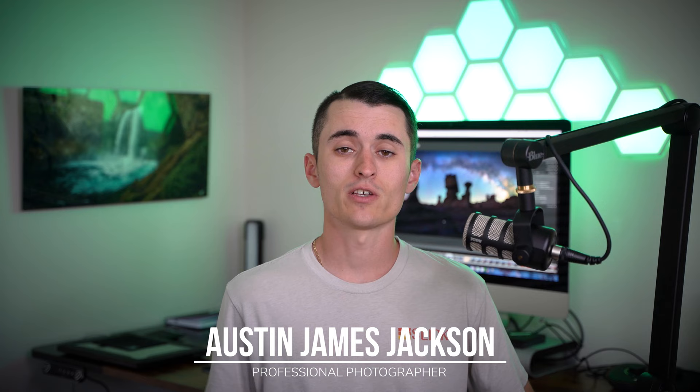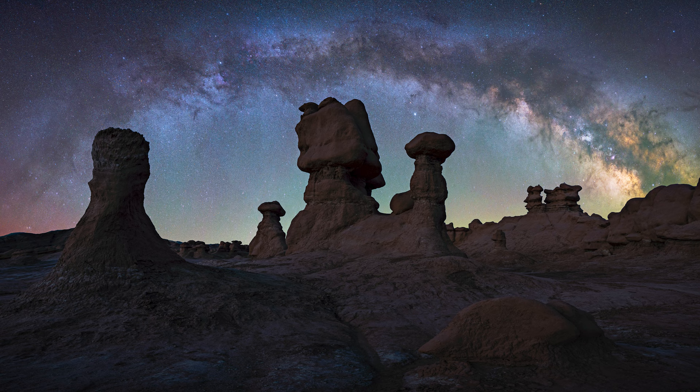Summer is upon us here in the United States, and if you've wanted to take better Milky Way photos, this video is a great place for you to start. Hey everybody, my name is Austin James Jackson. I'm a professional landscape photographer based here in the beautiful Southern Utah area, and in today's video I'm so excited to share with you a few tips and tricks that I love to use in order to create better Milky Way photos.